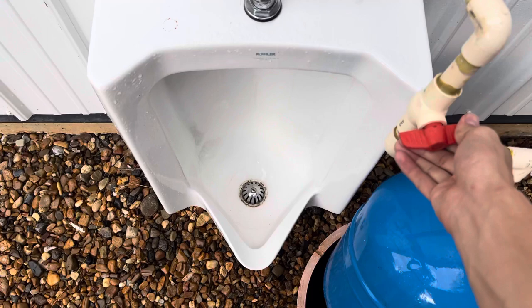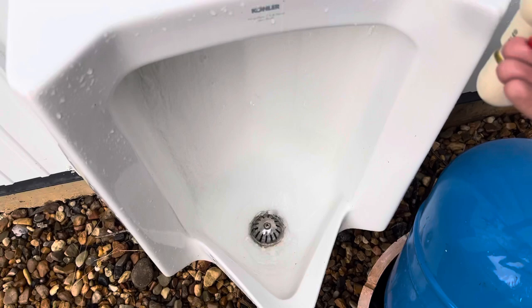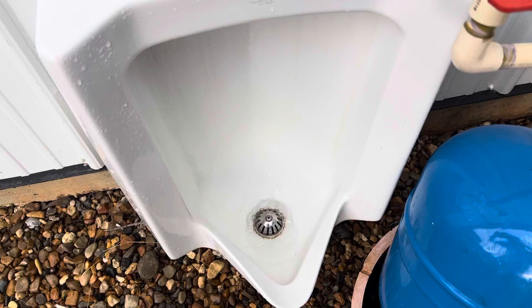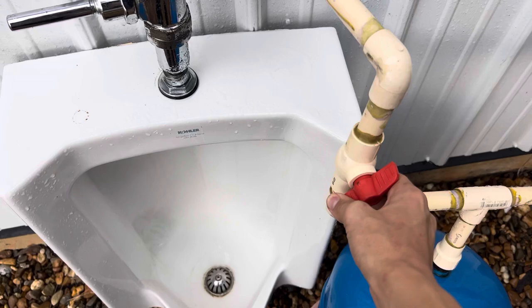Every time I see one of these urinals in public restrooms they always just trickle water — that's about how I always see them installed. They're never very powerful. I don't know what the reason for that is, but I guess some places think it saves water or something. I see a lot of them installed in public places that flush like that, which honestly kind of ruins it.